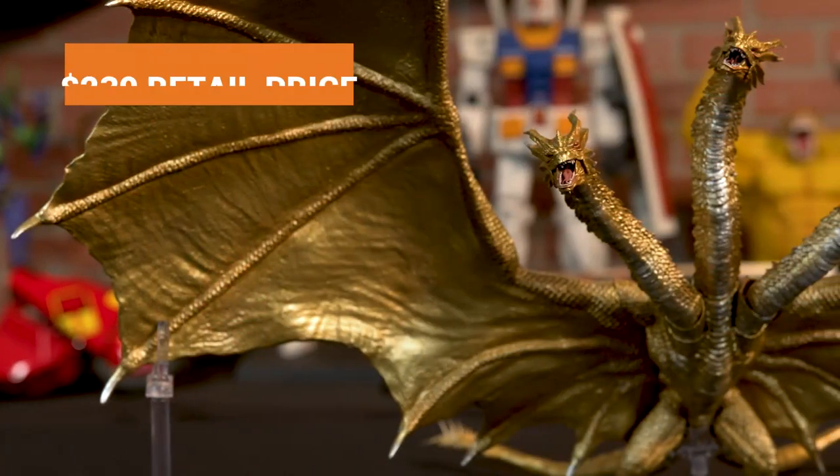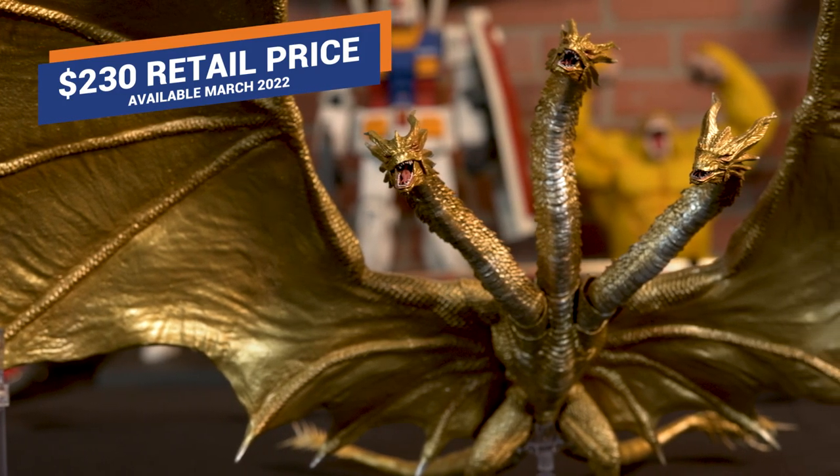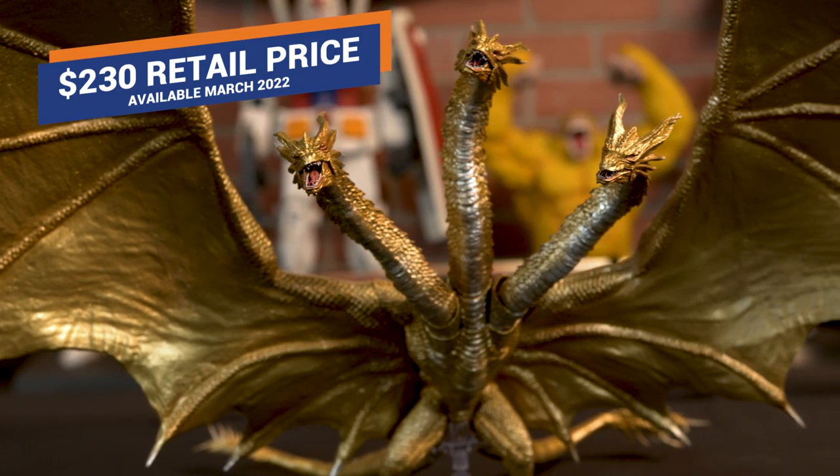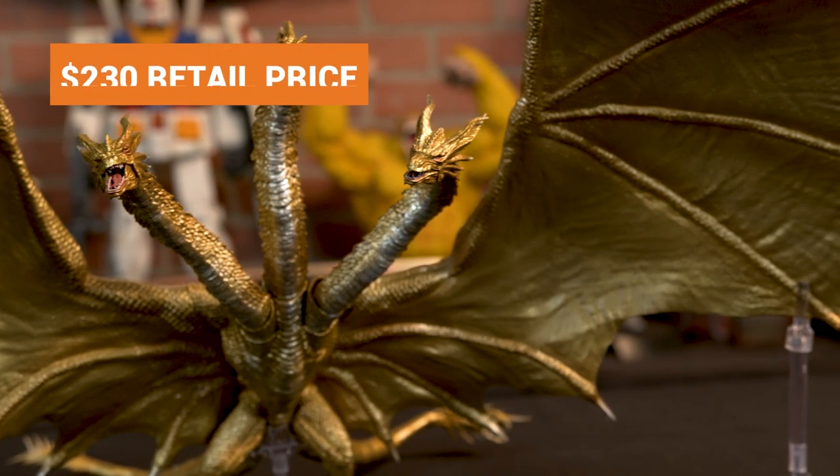And how much is it? A lot — $230. It is a high quality, high-end figure so it's going to be a little pricey, but yeah, $230. It's like $10 an inch. That's quite a bit.